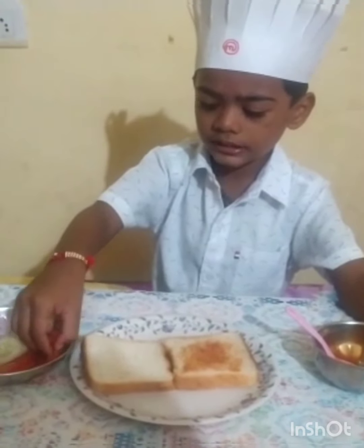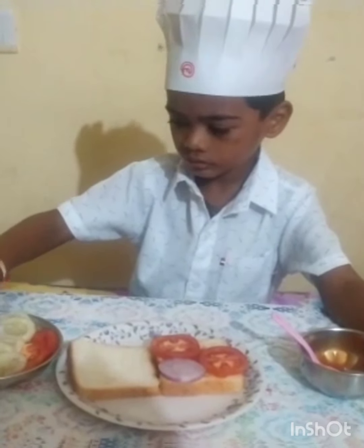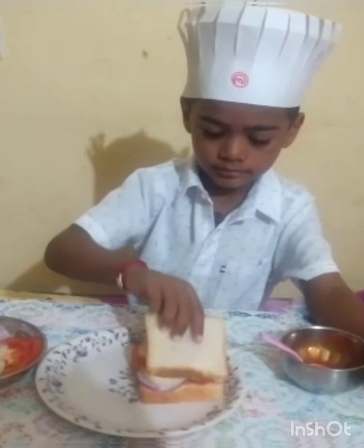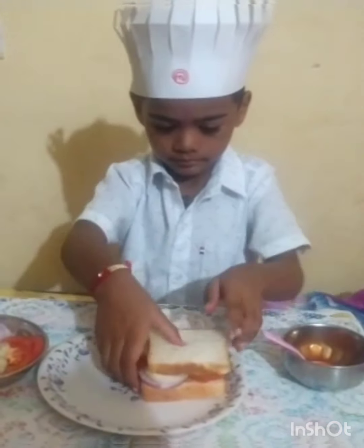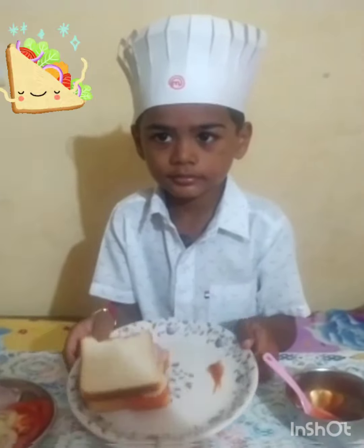This is Tomato Slice. This is Onion Slice. This is Cucumber. Sandwich is ready. Thank you.